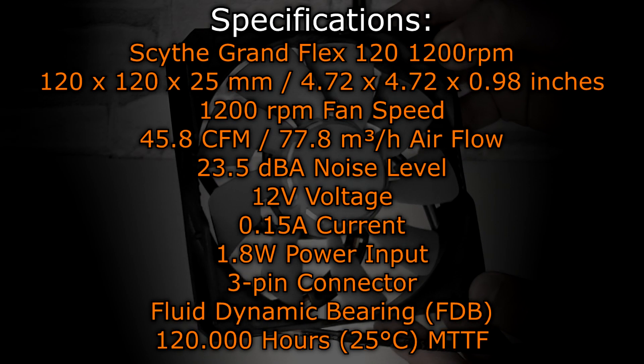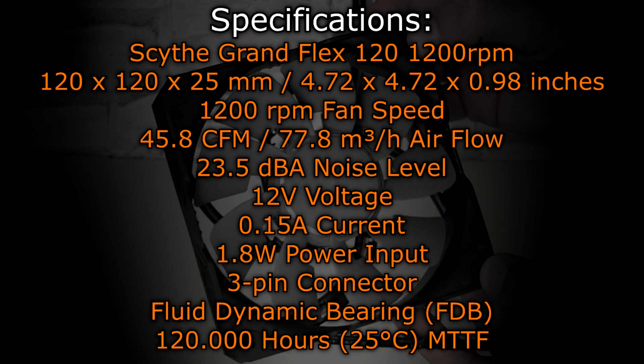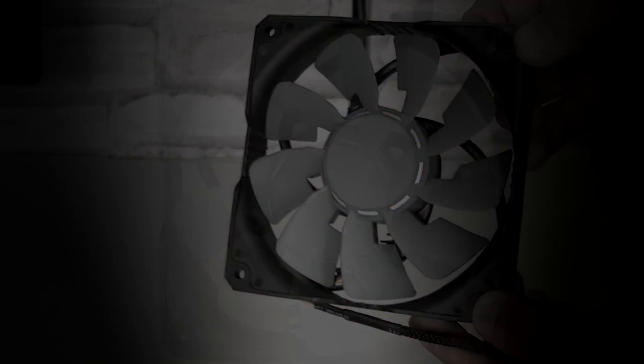Unfortunately, I don't have a decibel meter and therefore will not be able to measure the noise level. That's why I'll just show you how loud these fans are in front of the camera.